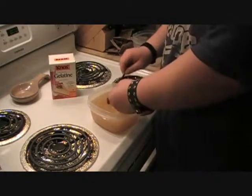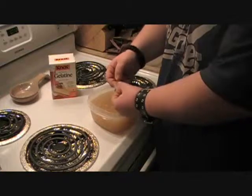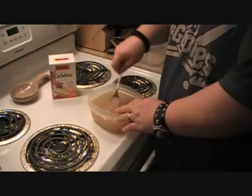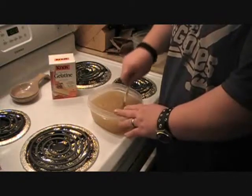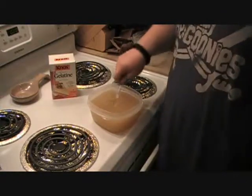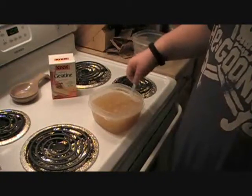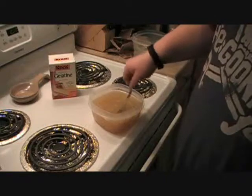Sometimes if you guys use the molds more than once, you'll get some bigger chunks in there. You just kind of want to break them up as much as you possibly can. It's not a huge deal if there are some little tiny pieces because it is going to be melted.